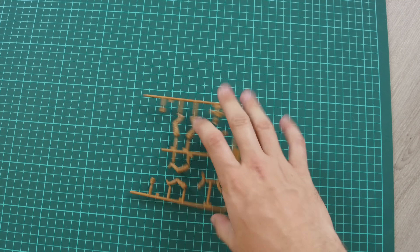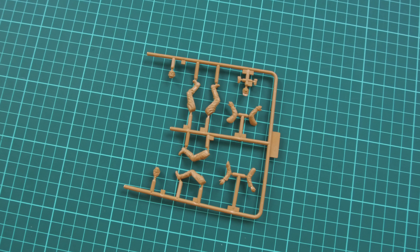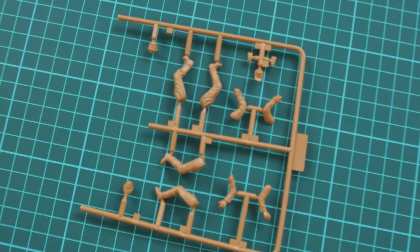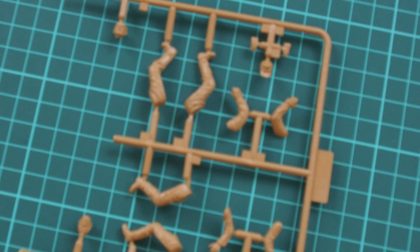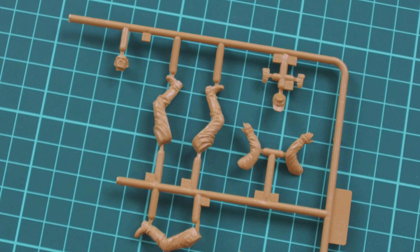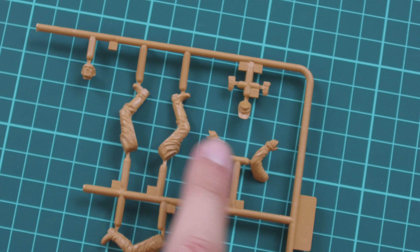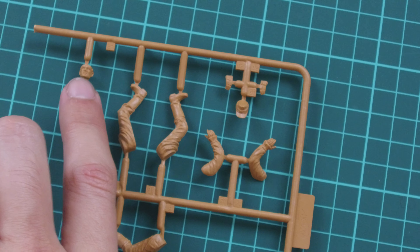Inside we have plastic sprues packed into the same plastic bag — there are two plastic sprues. Once again, you can assemble four figurines with this kit. Let me zoom the camera so we can check them closer. Straight away you can see that the parts division is typical for 1/35 scale from ICM.